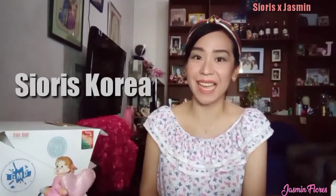Hi everybody! Welcome back to my channel. I have a product overview with Sioris Korea for you guys. This one is special for me because I won these products from their latest Shake Fresh Challenge.